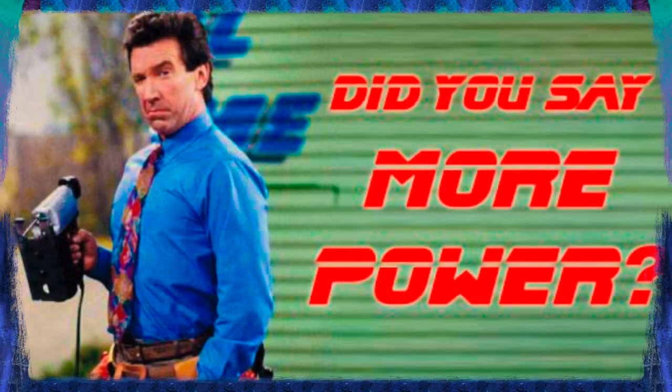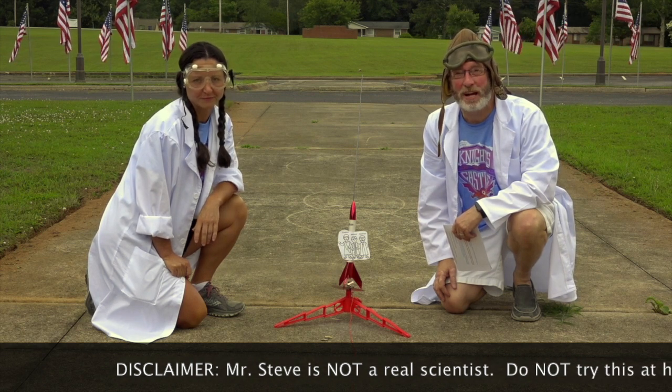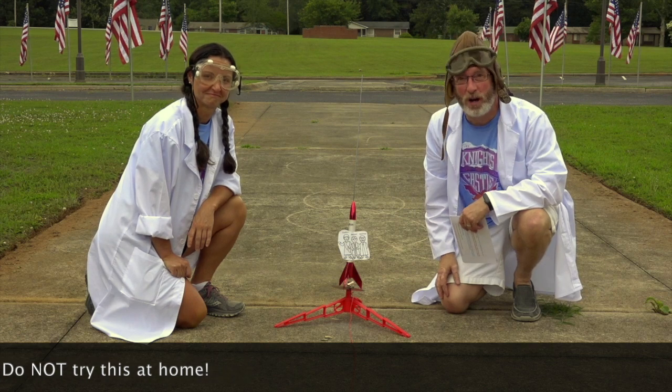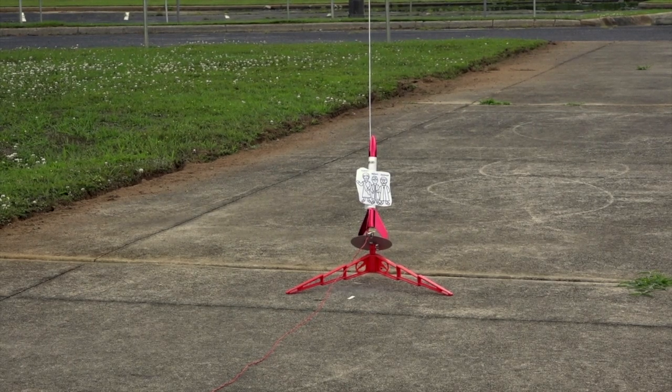Your straw rockets should now look something like this. Let's try out our three projectiles — Shadrach, Meshach, and Abednego. Alright! Meshach went the furthest in our trial here. Now we're going to try a real rocket. God rescued Shadrach, Meshach, and Abednego from a fiery furnace, so I'm pretty sure they can handle a rocket with just a little more power than our straw rockets. What do you think is going to happen? Alright, here we go — five, four, three, two, one... Blast off!